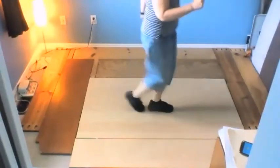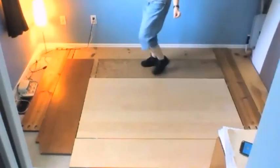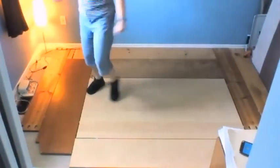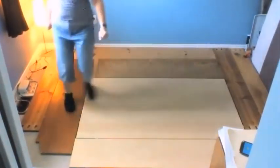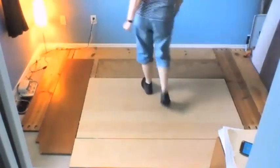Toe strut, toe strut. V-step. Start again: cross strut, back strut. Step, touch, turn, stop. Shake it, shake it.